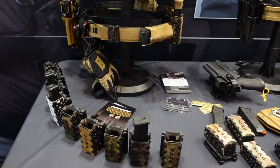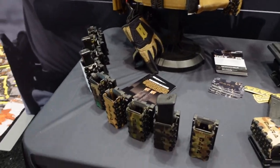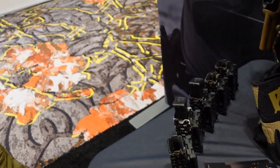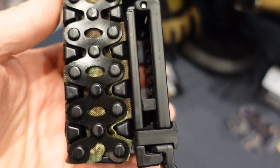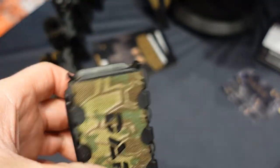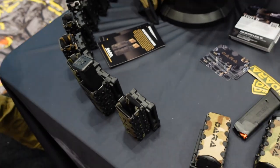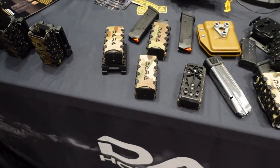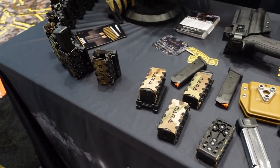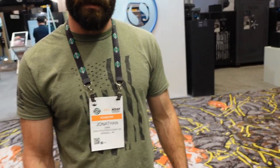That is awesome. And you said you could be down 60% of these contact points and it'll stay retained — exactly. So we've run large knives straight through the center, busted everything up, smashed these, thrown loaded mags in and ran them over with cars, thrown them at the wall — we've done just about everything we can to try to put them down and they just keep trucking.